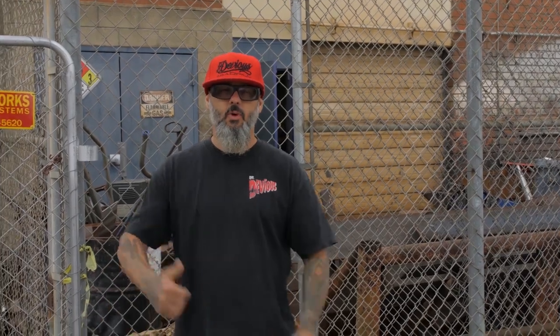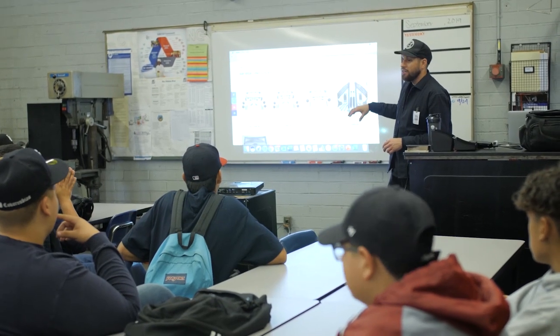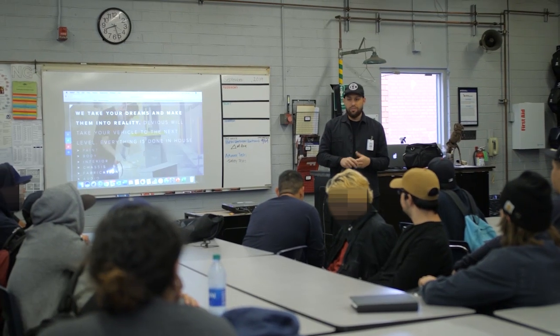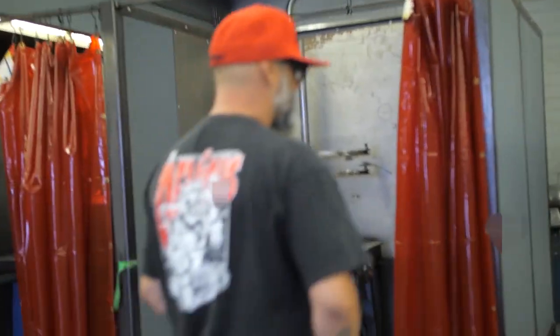So today we came to Marina Valley High School to speak to some kids about welding. Super excited to be here. I love giving back, I love helping the kids out. They asked me to come down and kind of speak to the guys, and hopefully their welding careers will take them in the path they want to go. So let's go meet Adam and his dad. He's been in every trucking magazine you can even imagine. Let's welcome Jeff, guys.